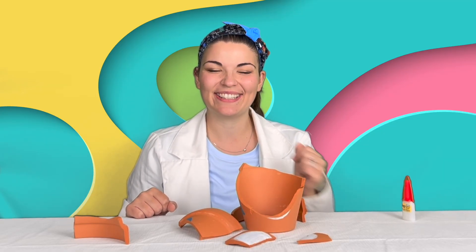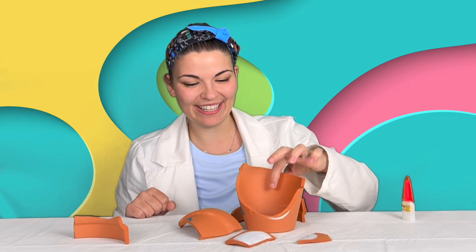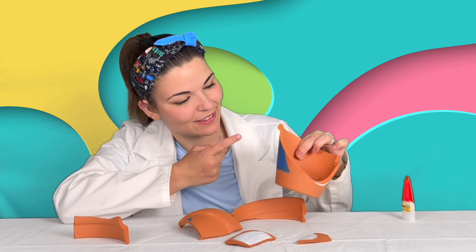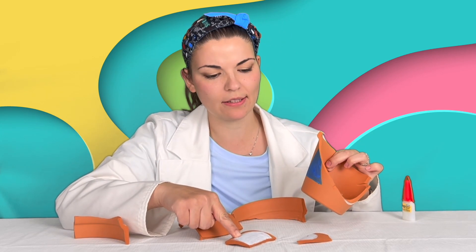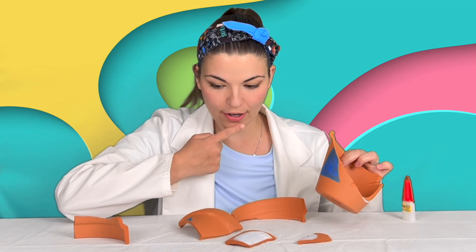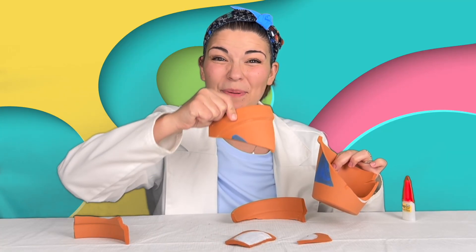So now we have our broken pot and we have to put the pieces back together again, just like a real archaeologist. But how are we gonna start? Let's look for the missing blue triangle piece. That's white — that's not gonna work. That's white too. I think I found it — there's a piece of the blue triangle.